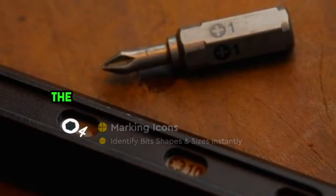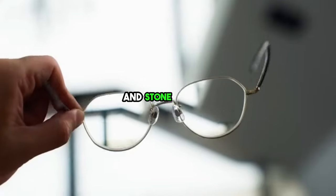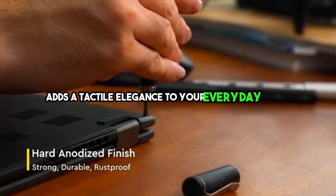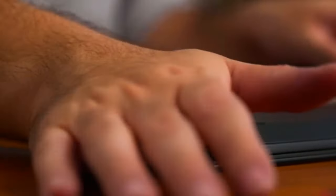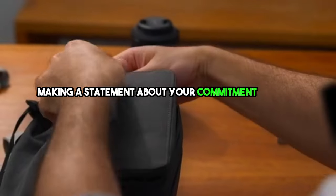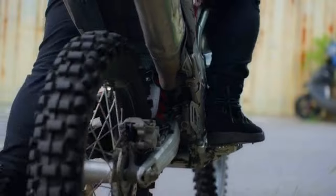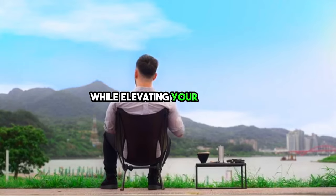To match your personal style, the Tool Pen is available in three sophisticated finishes: standard anodized, hard anodized, and stonewashed. Each finish adds a tactile elegance to your everyday carry, making a statement about your commitment to both form and function. Experience the epitome of elegance and efficiency with the Tool Pen — a tool that's as refined as it is reliable, ready to tackle life's challenges while elevating your EDC game.